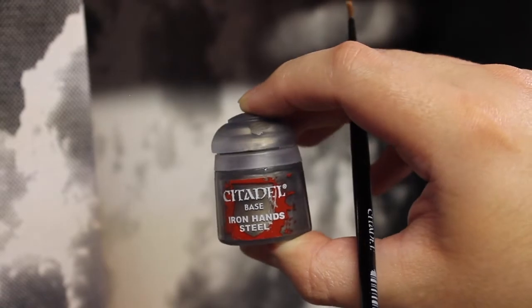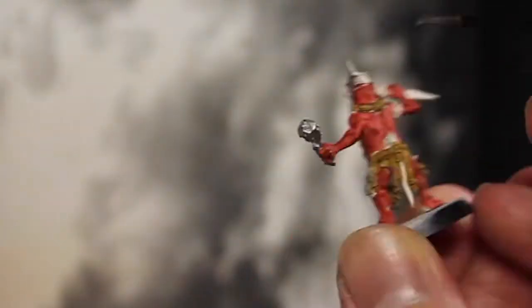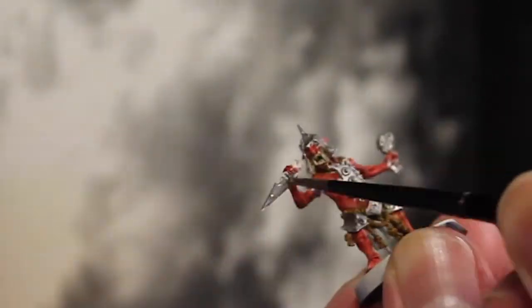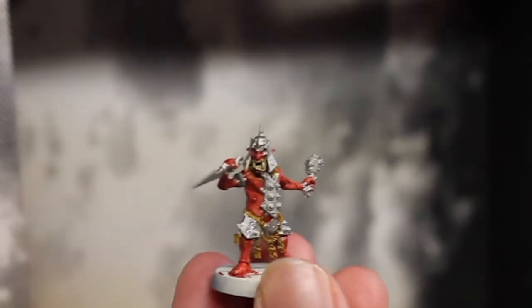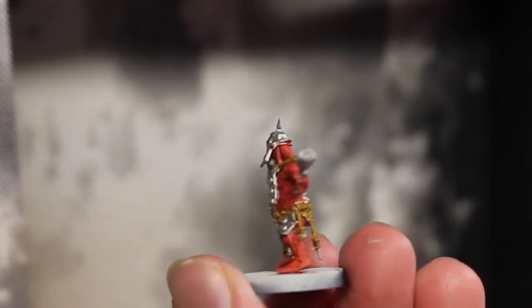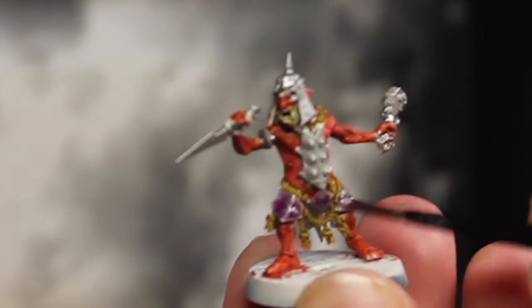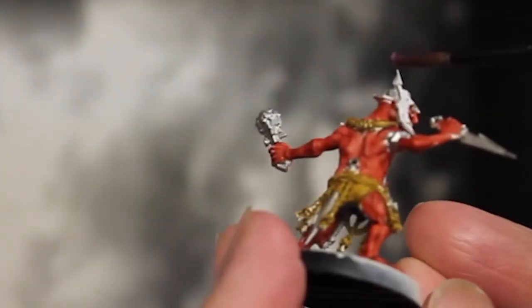Once you get all that, we're going to take Iron Hands and use it on all the metals — the breastplate, the helmets, the knives, the grenades, everything metal. Now at this point we basically have all the base colors. Then we're going to take Magus Purple and go all over the lower parts of the metal as well as the top spikes of the helmets.